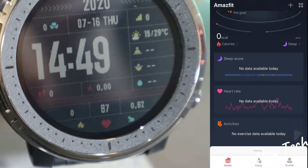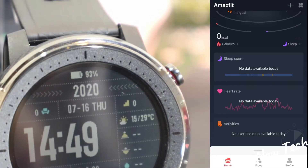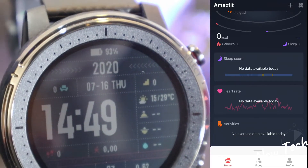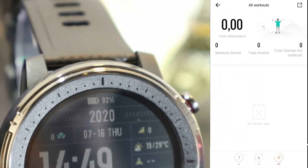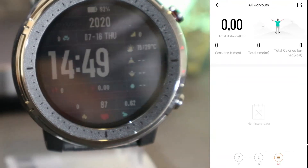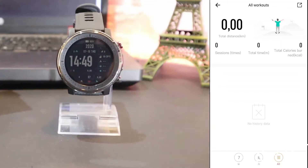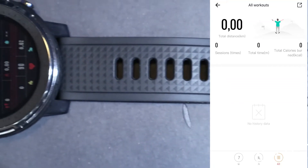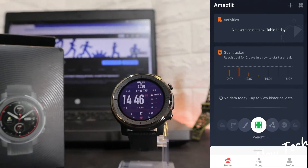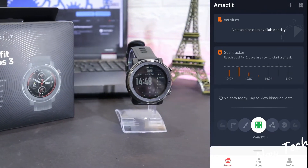In the app's first page we have a bunch of information, and at the bottom we have the task board. In the workouts section we have total distance, sessions, total time, and total burned calories — more data will appear as we use the watch more. Back on the first page we also have a goal tracker, though there's no data for today.